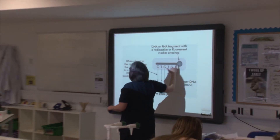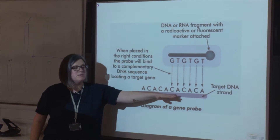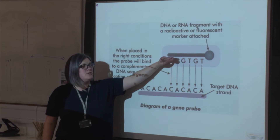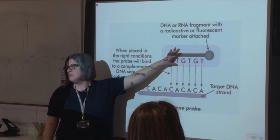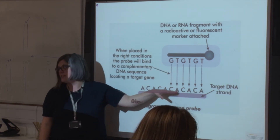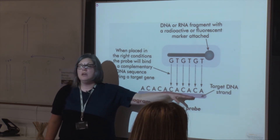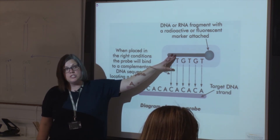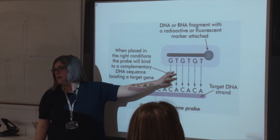So a gene probe is a single-stranded piece of DNA that is complementary to the mutated gene that we're looking for. It's complementary, so in order to make this gene probe, we have to know what the genetic code is of the mutated allele for it to bind by complementary base pairing. The probe has to be single-stranded, and the gene that we're looking for in the patient also has to be single-stranded for them to bind.